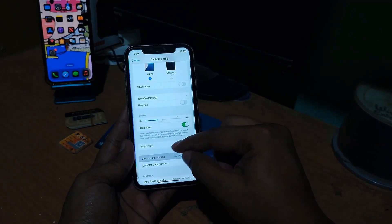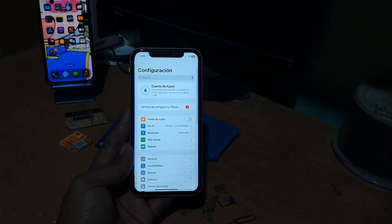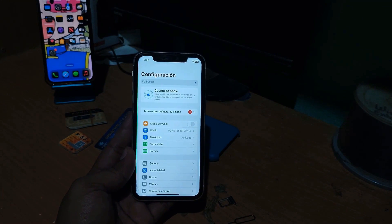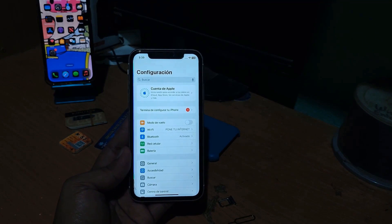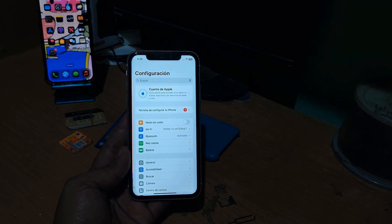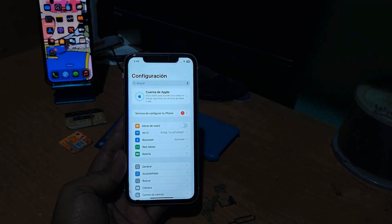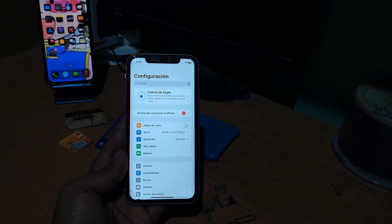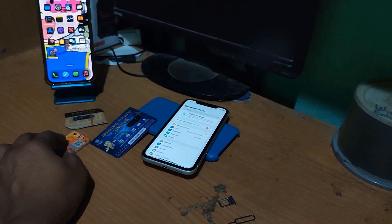You need to have a good internet connection to activate it. An important thing is that if there is an iCloud account linked, you need to know the email and password. It is also important to check that the device is not blacklisted — it should not have any reports against it, because if it does it will be very difficult for it to work with the SIM card of your preference from your country.